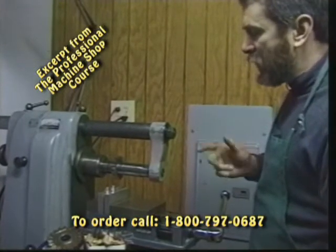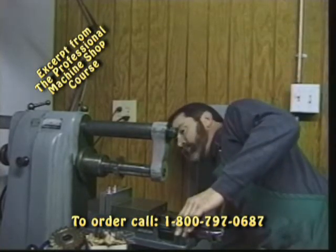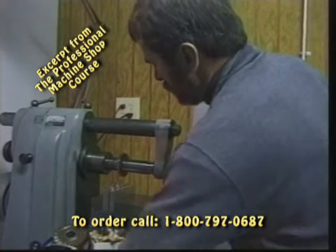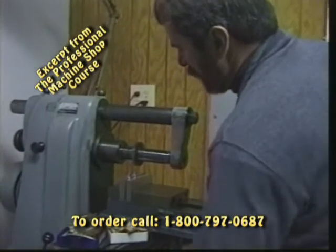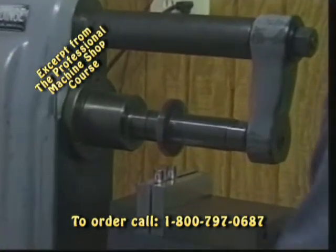Let's go ahead and turn the machine on now and we'll simulate a milling operation for you. We're going to mill across the top of our slots. We would simply engage, run our hand wheel over, and away we go.